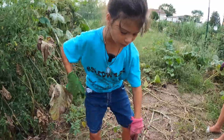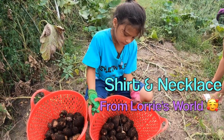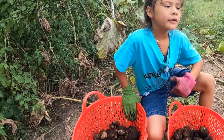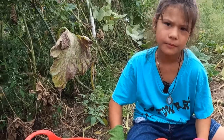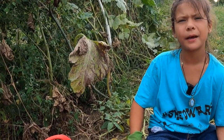This is all the potatoes we got from the four barrels, and we got a good bunch. These are the bad ones that got eaten by rats, bunnies, squirrels, and moles. We're going to wash these, and then this is our hay bale harvest.